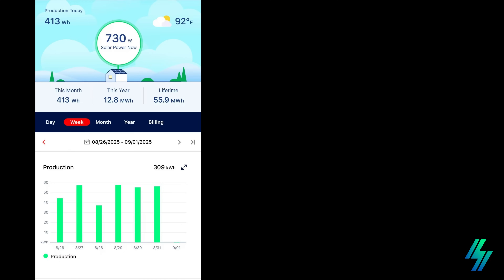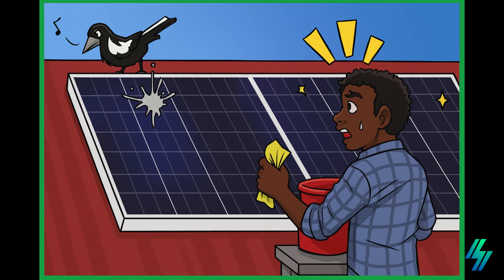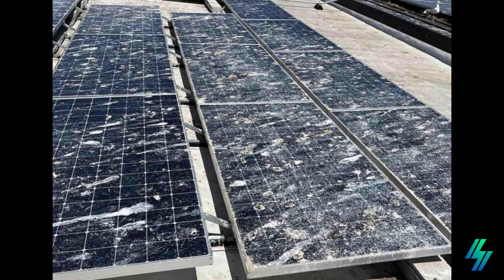In some cases, heavy buildup can create hot spots that actually damage a panel. That's why regular cleaning is so important — not only to keep your system producing at maximum efficiency, but also to protect your long-term investment.